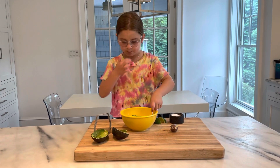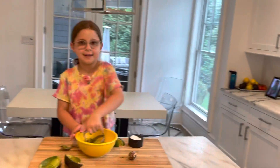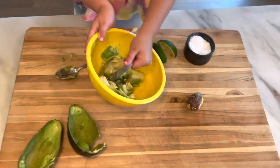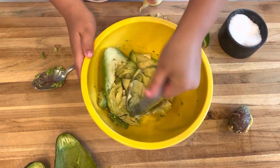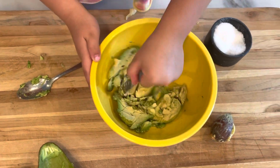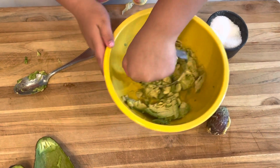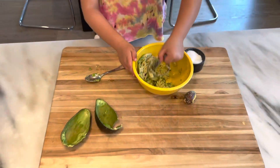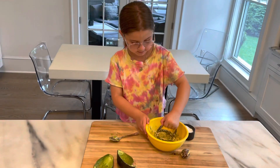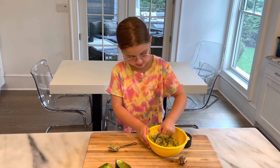Then I'm going to mash it up with our masher. You have to mash it up really hard so it's kind of like guacamole. It'll take a few minutes to mash so it gets perfectly mashed all the way. This is a really easy thing to do for any entertainment. So I'm just going to mash it up a few more seconds.